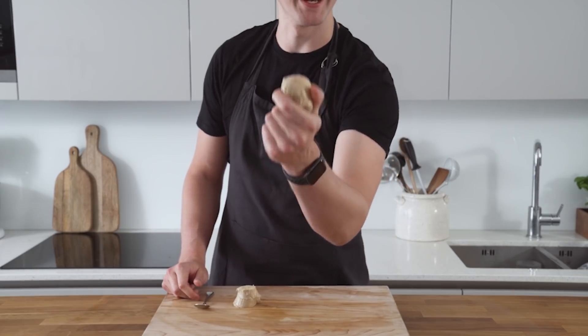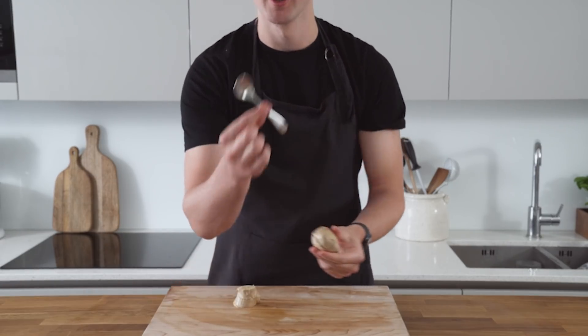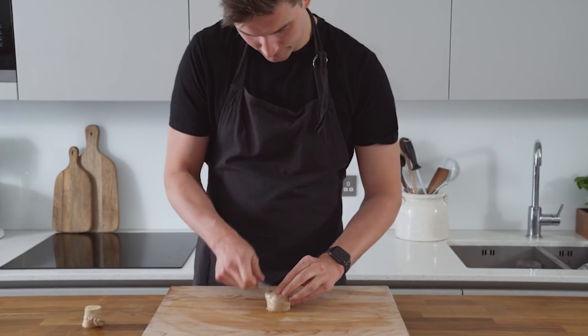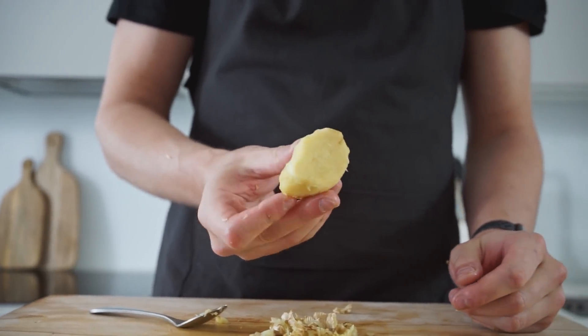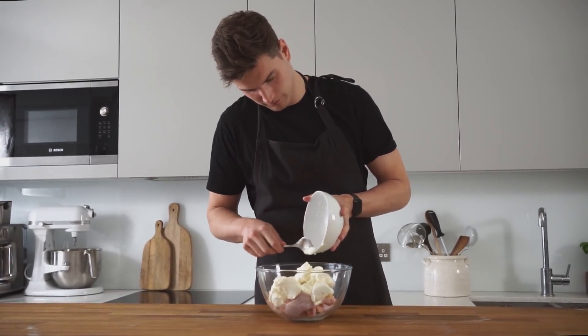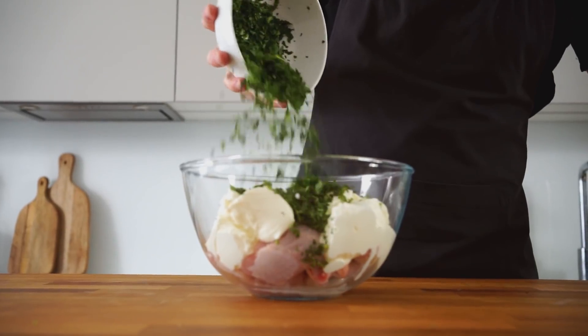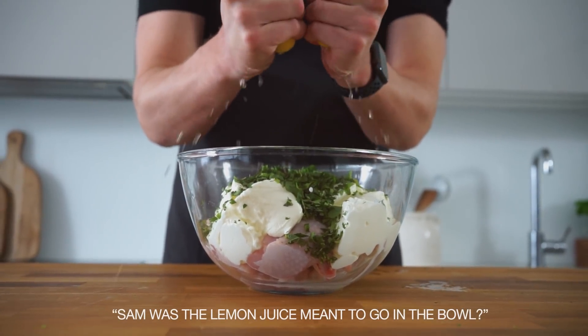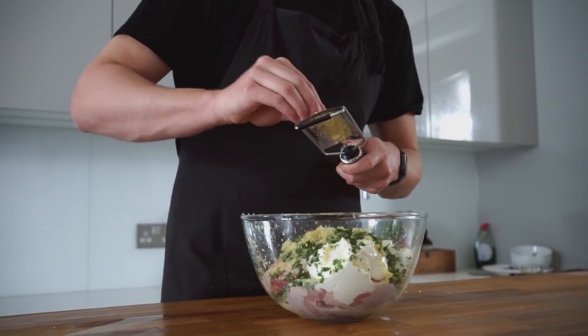A really good tip for peeling a knob of ginger is to use a spoon, peeling along the skin — it comes off really quickly and easily. To the drumsticks we will add the prepared yogurt, green chillies, coriander, lemon juice, and then the garlic cloves and ginger, all minced.